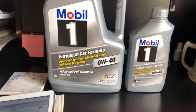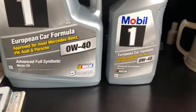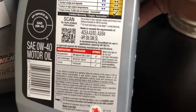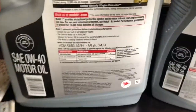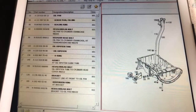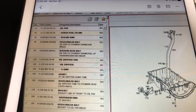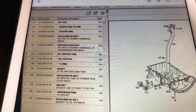I also wanted to show you the oil that I'm going to be using — that's 0W40 for European cars. On the back you can see it's approved 229.3 and 229.5, so both of those are covered. And here's the information for the drain plug and sealing ring, items 20 and 30, in case you want to use the stock Mercedes parts.